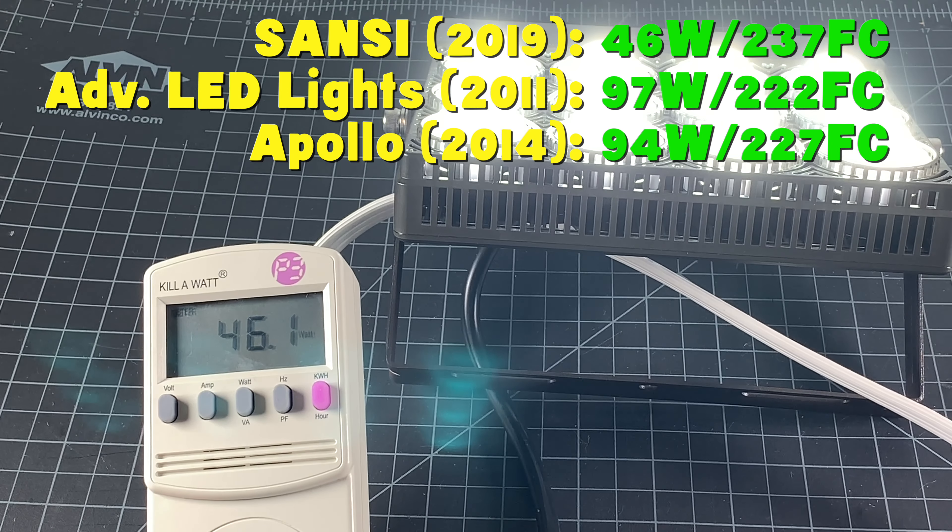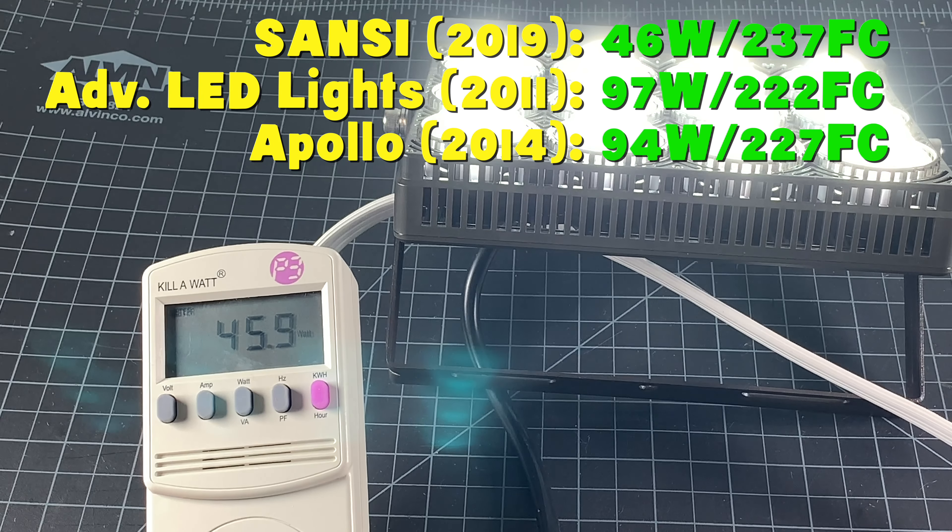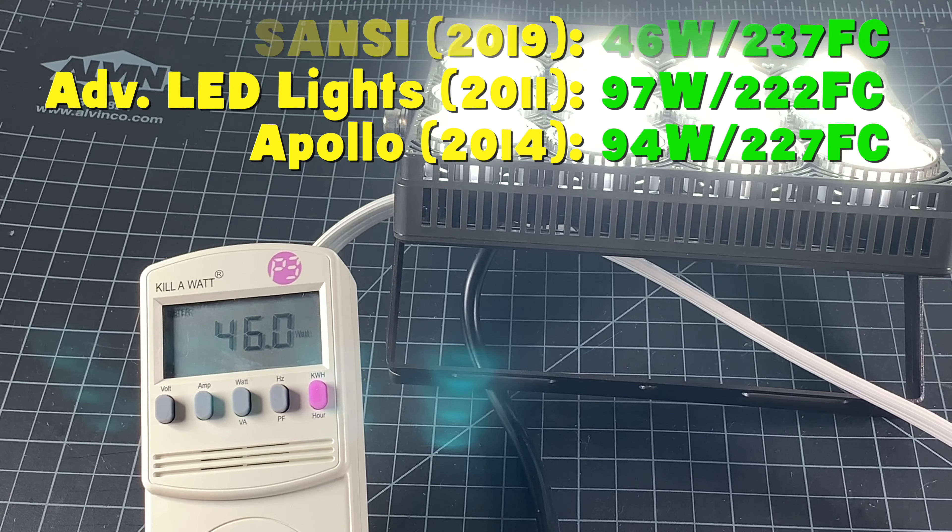I don't know if it's because the light itself is more efficient, or if it's because it doesn't have an energy consuming fan. In any event, an energy savings of 50% is pretty impressive. That's my brief review of the Sansi 70 watt LED grow light. I'm going to start out using it for my overwintered plants, then later I think it's going to be perfect to light the young seedlings I'll be growing over the winter to plant outdoors next spring.